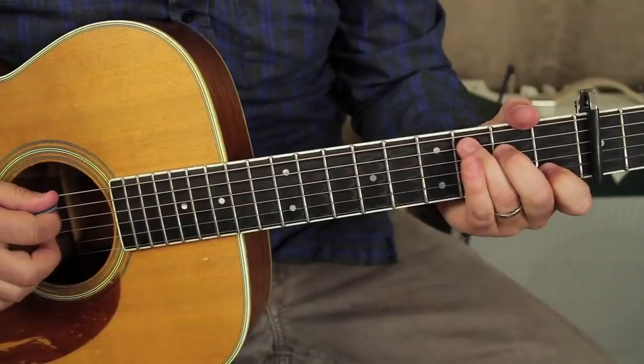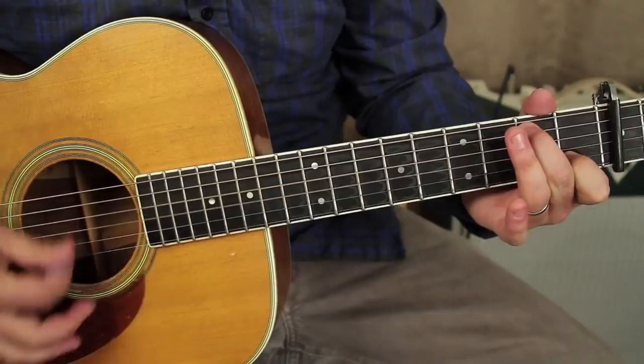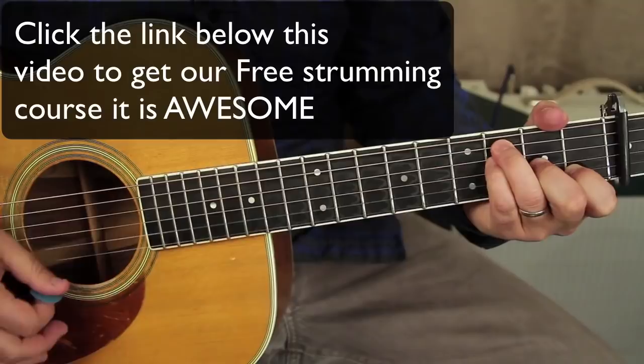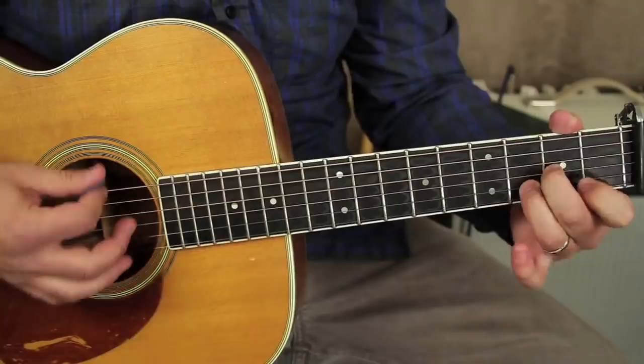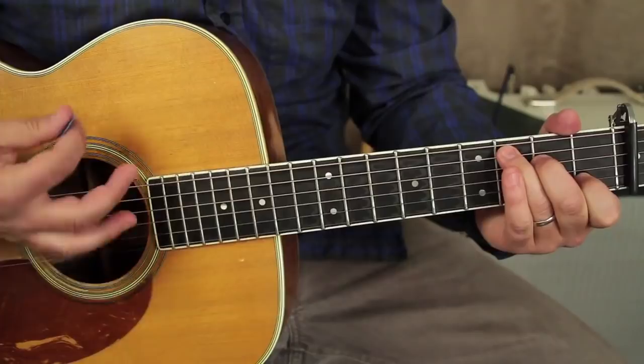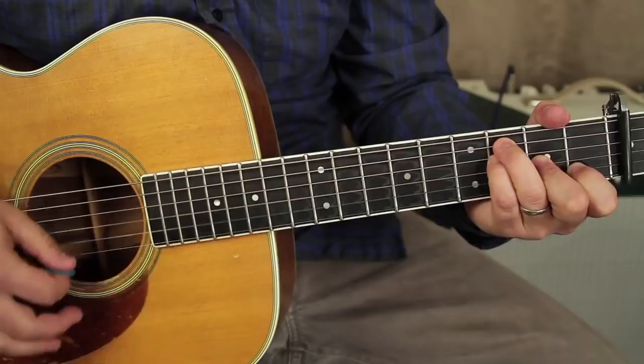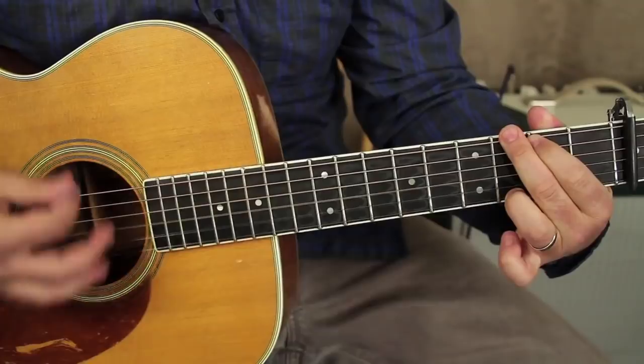Alright, let's play the whole thing except for the refrain at the end. So we've got C, walk-down note, A minor, F, D minor, to G, to C — a little embellishing, then it starts over. D minor, D minor, G, C.